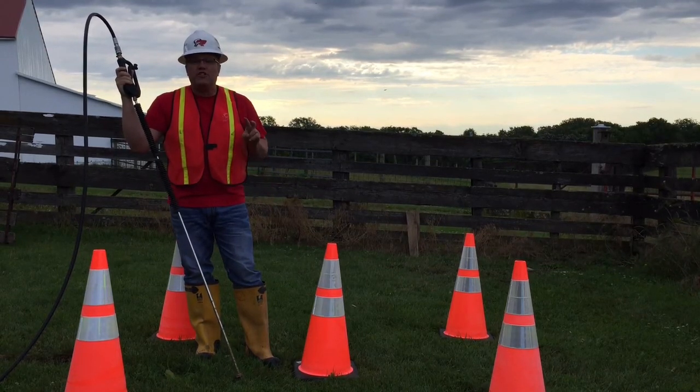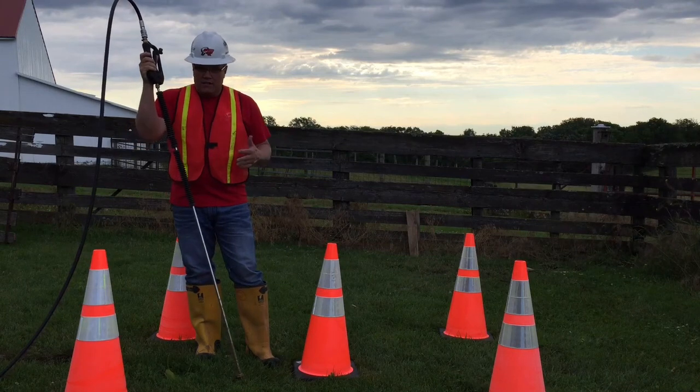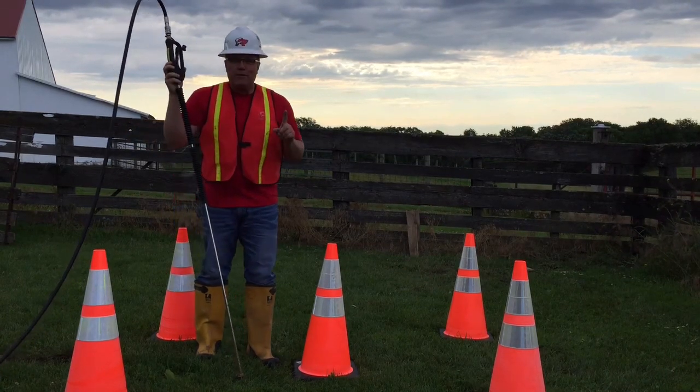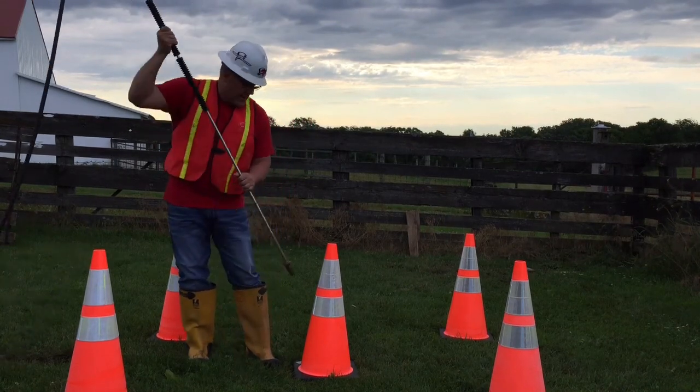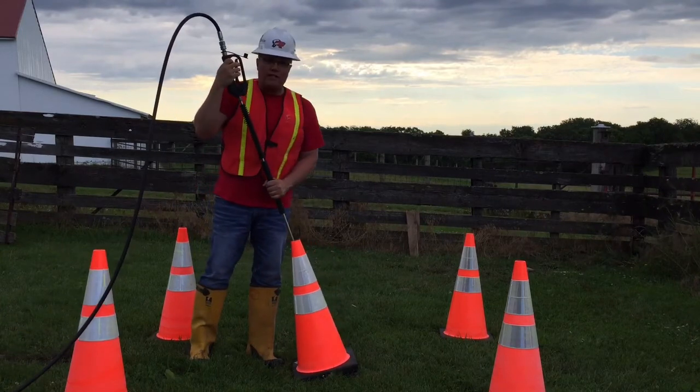Hi, my name is Tony. Today I'm going to show you the two-man potholing, or a more traditional way to locate utilities. You're going to use your digging lance and your suction tube. The first tip and trick is how to stay clean — my trick is I always take an orange cone and stick the tool down inside before I start to dig.